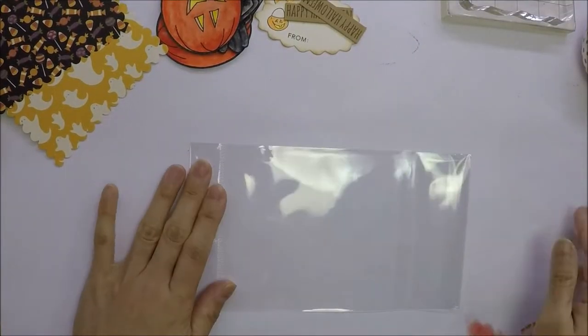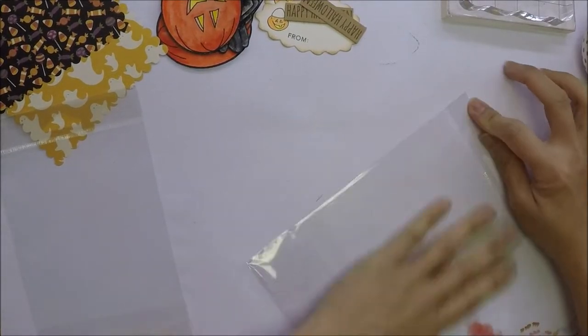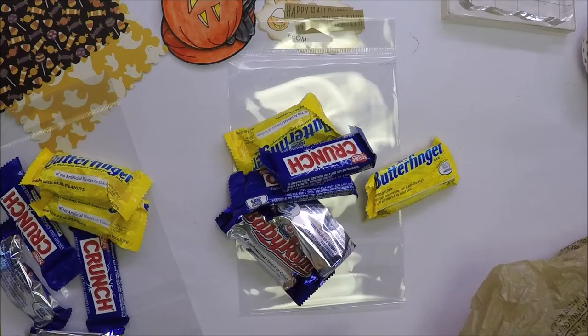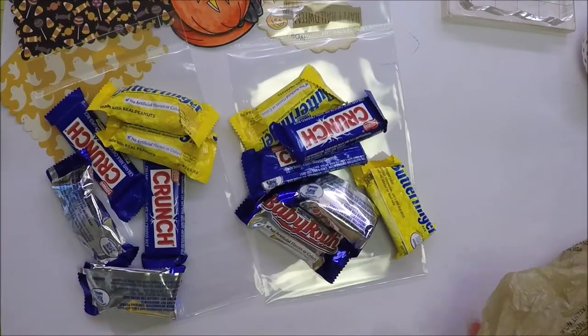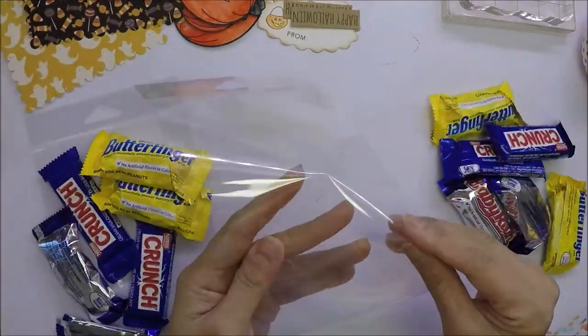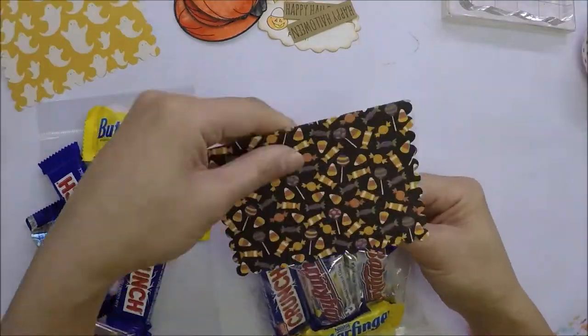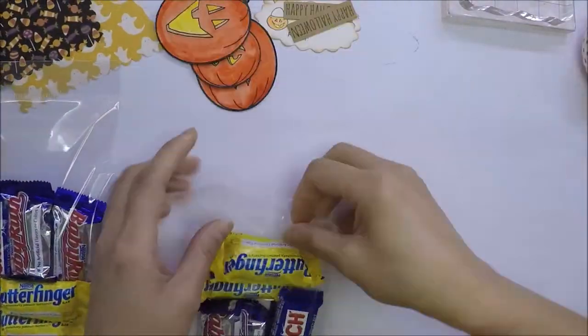I'm reusing my stamp packaging on projects like this. Every time I get new stamps, I save the packaging. I store my clear stamps in sturdier plastic. I don't recommend using this packaging if your candy doesn't have a wrapper, just to be safe. I'm using it because my candy has individual wrappers on them.